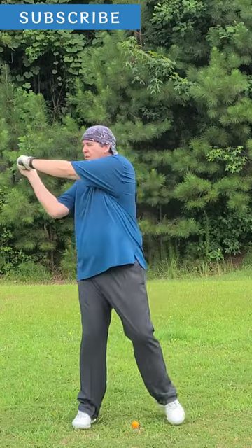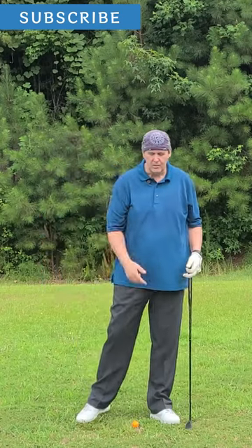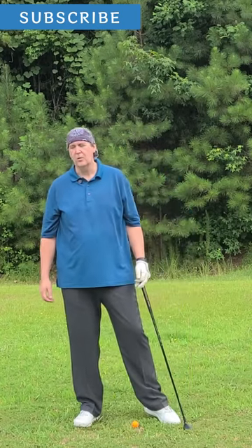Big turn, stomp. Make that stomp and you learn how to shift your weight from the back to the forward. That's what you want to do in the golf swing — you want a little bit of a shift. You want your weight, when you get back, to shift back toward the front.